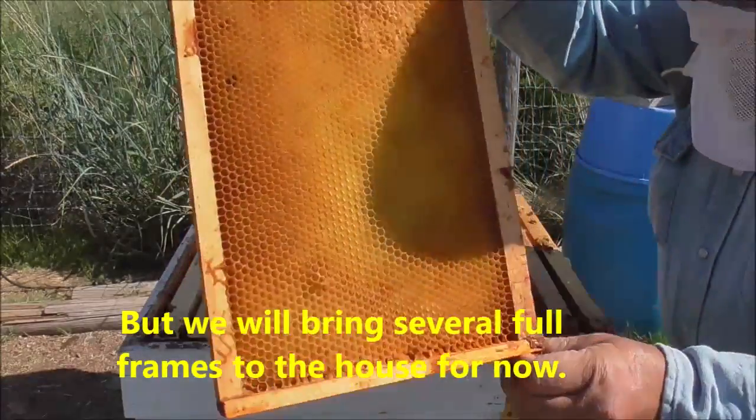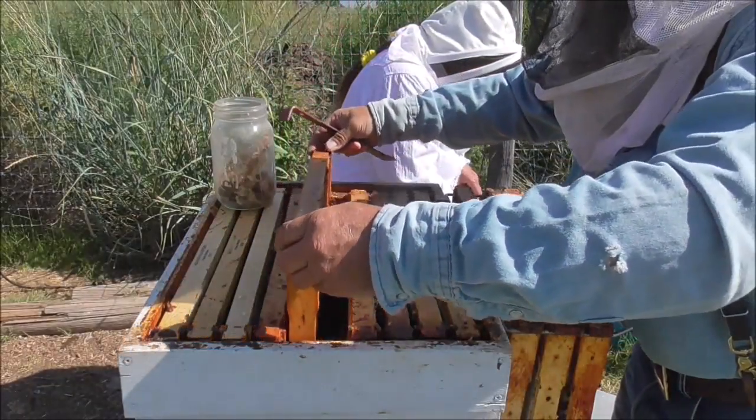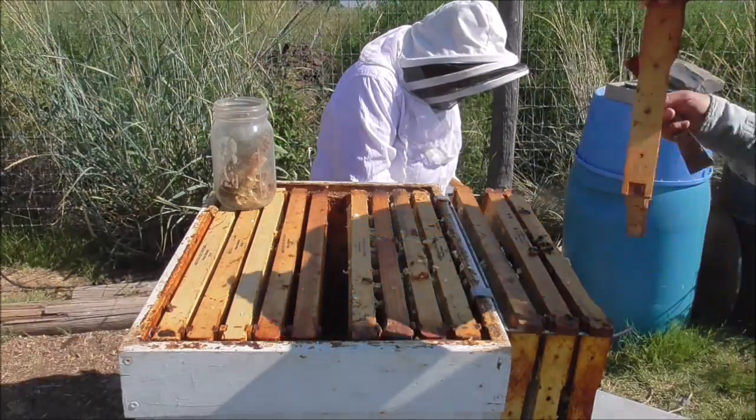This is all built empty comb. They can fill that up with honey next — fill in the blanks.